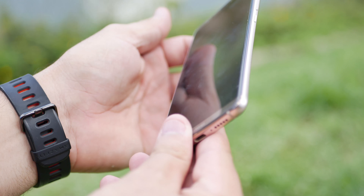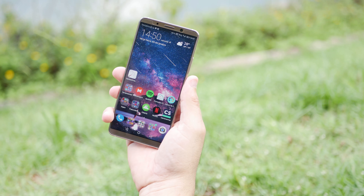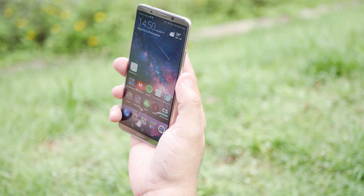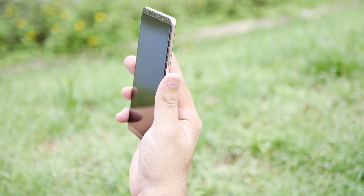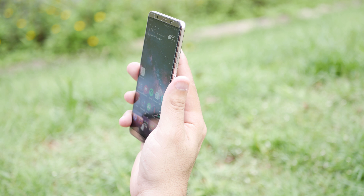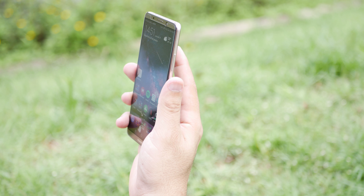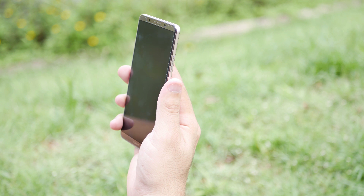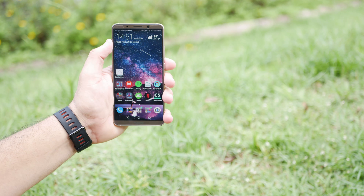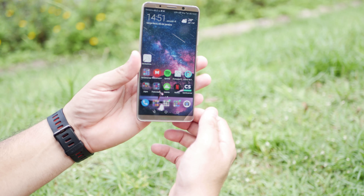Nas laterais não tem muita coisa diferente: de um lado os botões de volume, no outro a gaveta para dois chips do tipo nano. Na parte inferior temos a entrada USB tipo C, as saídas de som e o microfone. Na parte frontal chama mais atenção porque é uma tela de 6 polegadas com resolução 2160x1080 e proporção 18:9. Aqui em cima temos câmera frontal, saída de som, sensor de luz, e embaixo apenas a inscrição com o nome da empresa.